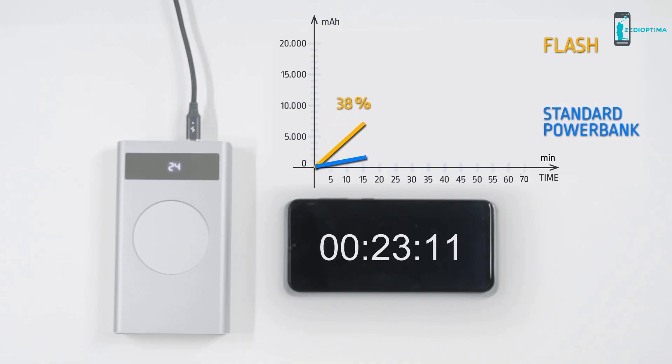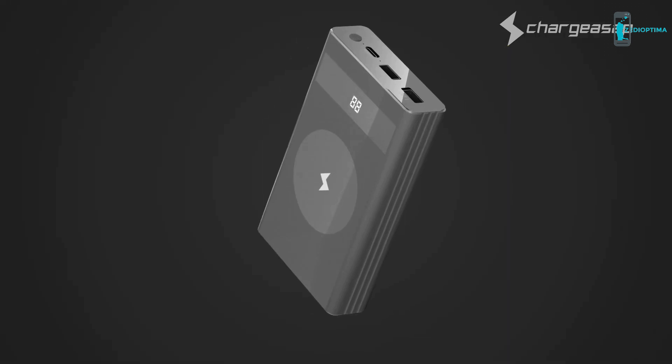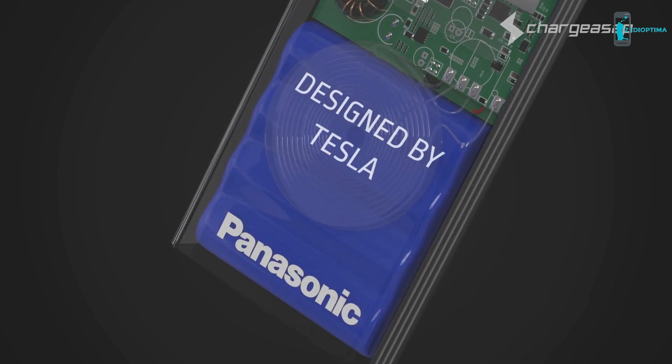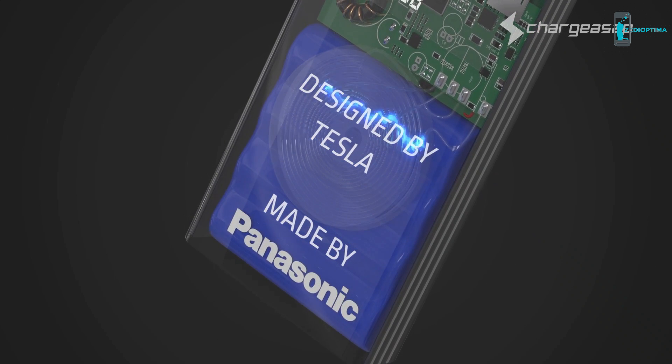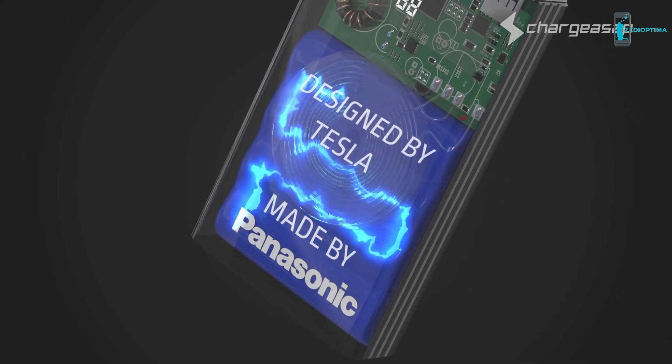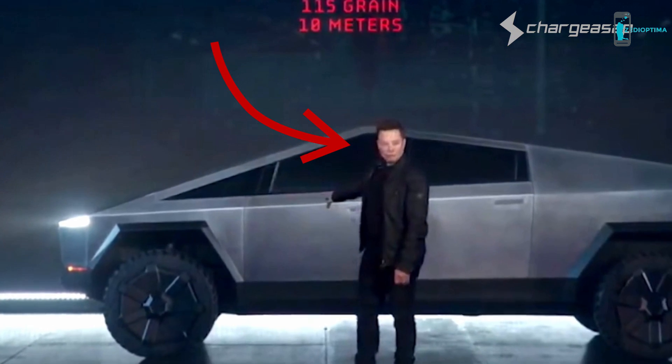Flash is a high-capacity power bank, so it can charge 16,000 mAh in only 35 minutes, or a full charge delivered within 1 hour and 10 minutes. Flash achieves the incredible feat of being the world's fastest charging power bank through incorporating Tesla's revolutionary graphene battery technology — the same Tesla owned by billionaire philanthropist Elon Musk.